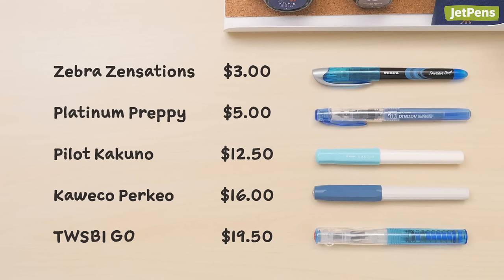Which of these fountain pens would you use? Let us know in the comments below! You can find all of these pens and more at JetPens.com.